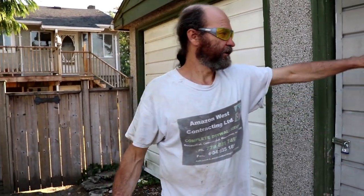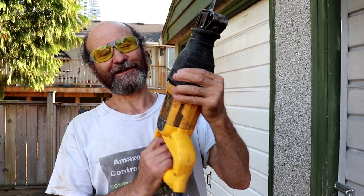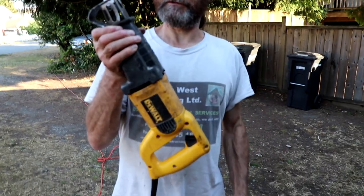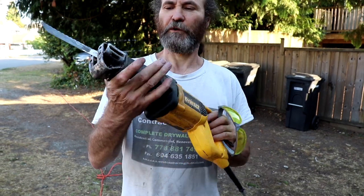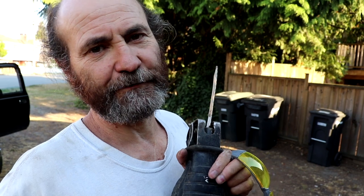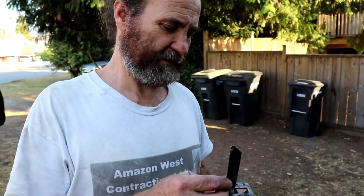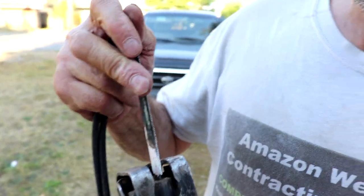Okay guys, so in this video we're going to open this lock. This is what I have. This is an old-timer grinder, but it's still working good, so I'm not going to buy another one — just let it work up to the end. This is a dual grinder with a steel blade — a blade to cut metal.